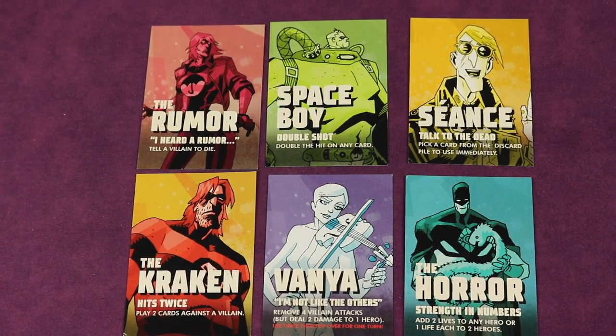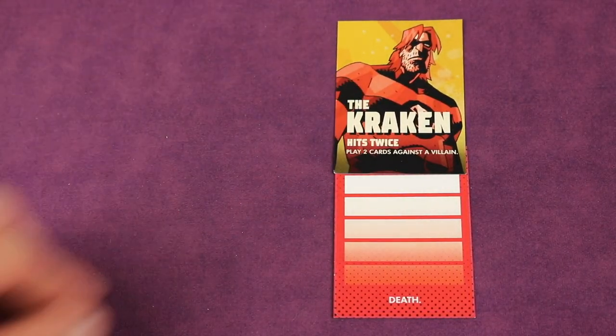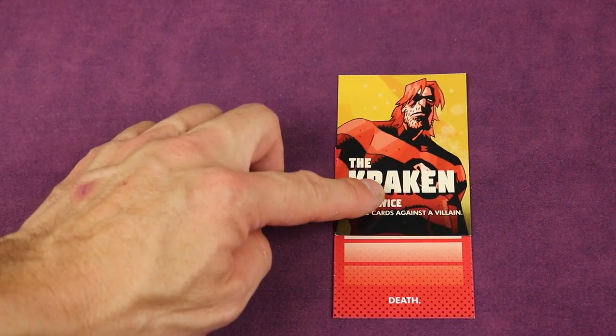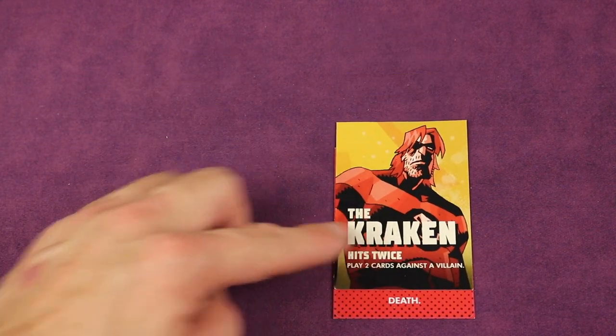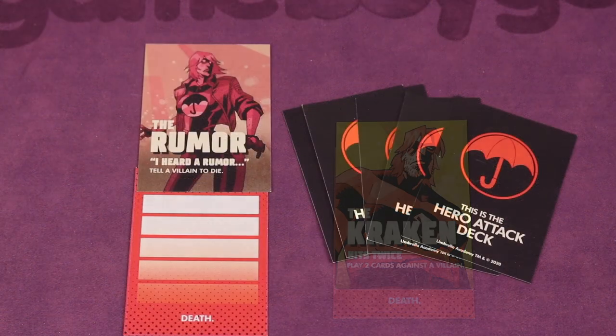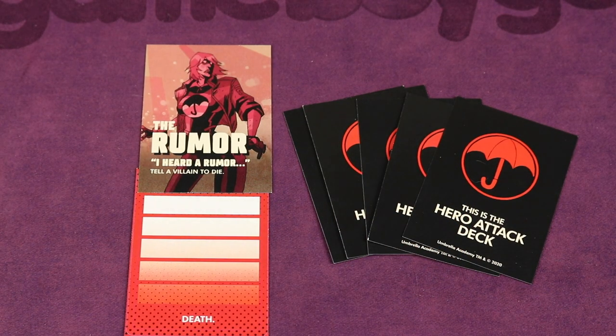At the beginning of the game, each player selects one of six heroes, each with their own specific hero-based power to use throughout the game. Each player gets a life card and places their hero on it. Over the course of the game, as they lose health, it goes down, and if you ever reach the bottom you are dead and out of the game. Each player also gets five hero attack cards to use throughout the game.